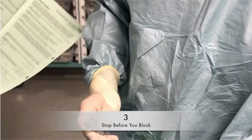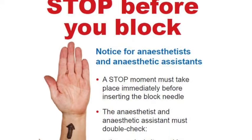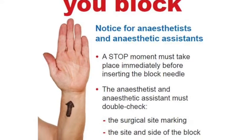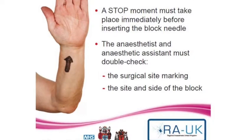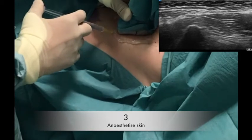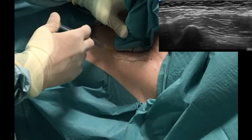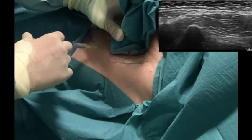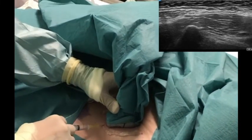Step 3 is the stop before you block, which is an important safety initiative and it is vital that this is performed prior to any needle being inserted into the patient. Notice now that the camera position has changed and the patient's head is now on the right hand side of the screen. It is now time to anaesthetise the skin of the planned entry point using a few millilitres of lignocaine and an orange needle.